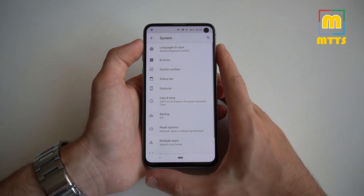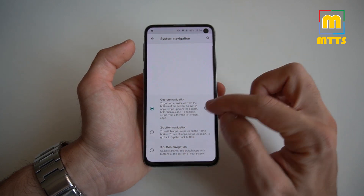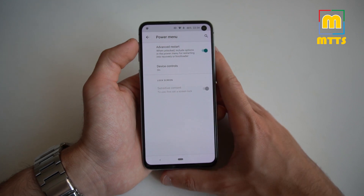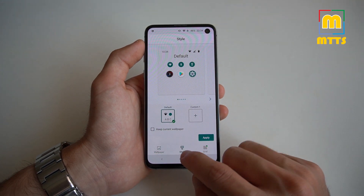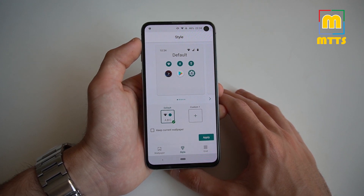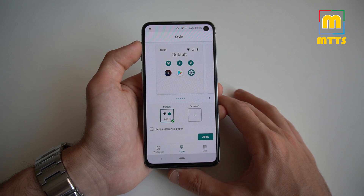We have System options, some options for the torch, gestures, quickly open camera, and navigation — you can choose gesture, two-button, or three-button, and they all work just fine. Power menu with the advanced restart menu that you can activate. What I can tell you straight off the bat is that this ROM is fast. From what I could see in a few days, it's pretty stable. From what I could read from other users on the XDA thread, it's much more stable than I would have expected, given that Android 11 was only launched a few months ago.